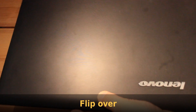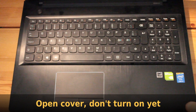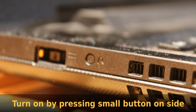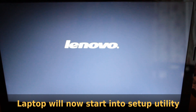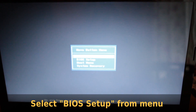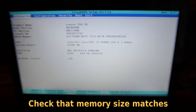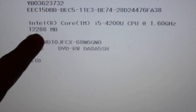Now flip it over and open the cover, but don't power it on yet from the power button. Instead, press the small button on the side. The laptop will now boot into a setup utility. Pick BIOS setup from the menu, and now you are in the setup utility. Check the system memory to confirm it matches the expected value. And now you are done.